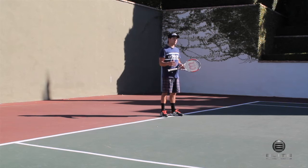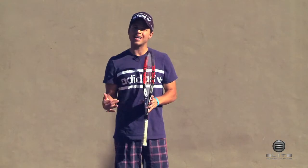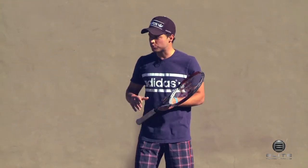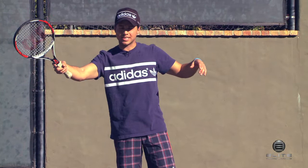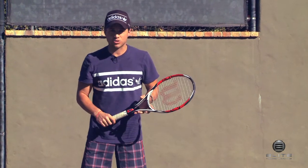This is much like the side shuffle that we just covered, but this is the quick recovery — the step over and then shuffle, or the karaoke and shuffle. This is when you're really under duress. Your opponent has really pulled you out wide, you're really exerting yourself, and you have to really reach and get to that ball. He's moving you all over the court and you really have to get back fast.